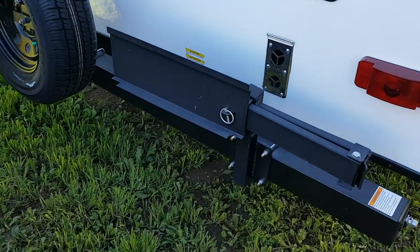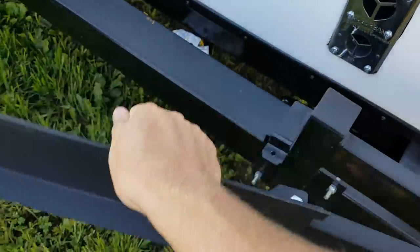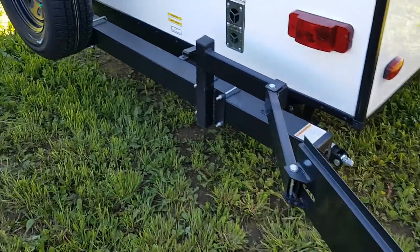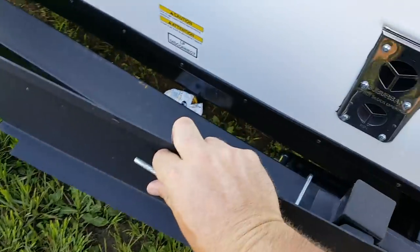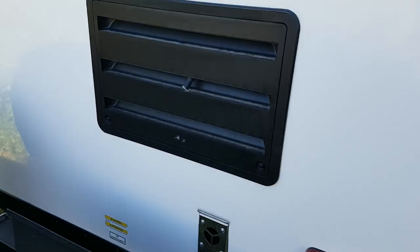We order all of them with the outside barbecue. The barbecue is inside in a box, but this bracket folds right around. The barbecue will mount right on top of it and there's a propane hookup underneath that runs off the main tanks on the front. The fridge and furnace vents are right on the back here as well.